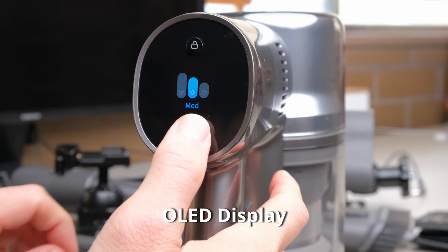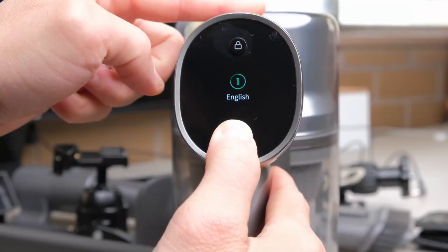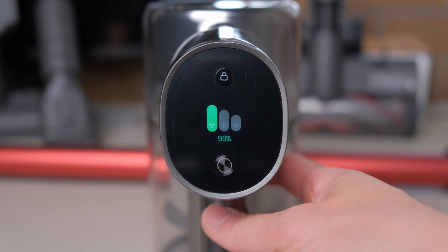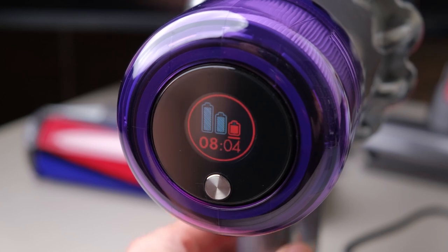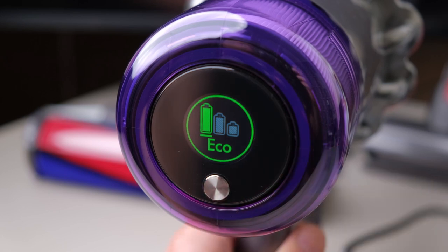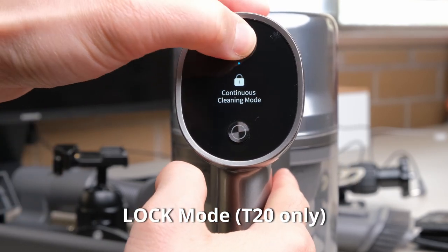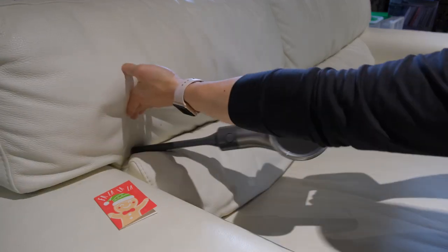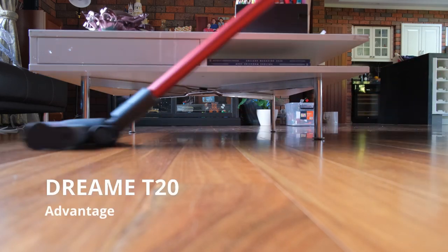The Dream T20 has a vibrant and sharp OLED display, while the Dyson V11 has an LCD screen. Both vacuums display the current mode and alert you if the air duct is blocked or when the filter needs cleaning. The T20 shows charge remaining as a percentage, while the V11 shows it as an icon along with remaining operation time in minutes and seconds. The mode button lies below the screen on both models, and the Dream T20 also has a lock button above the screen, which prevents finger fatigue and makes cleaning upper areas easier. At the end of the day, as long as you can clearly see the information being conveyed, it doesn't really impact the cleaning process — but it's great to see Dream include a quality display in its package.